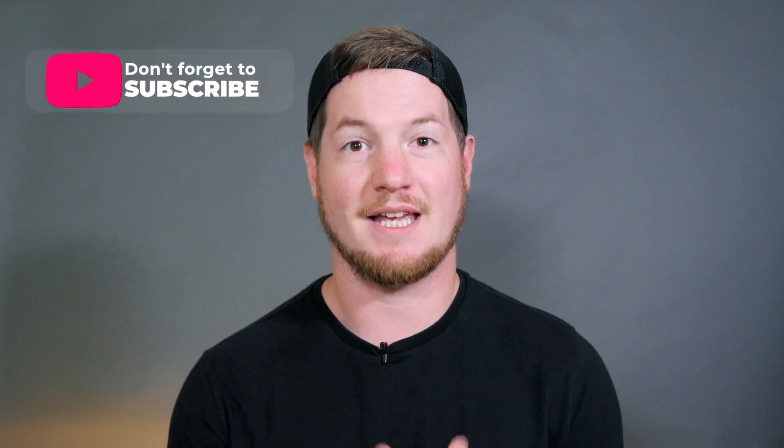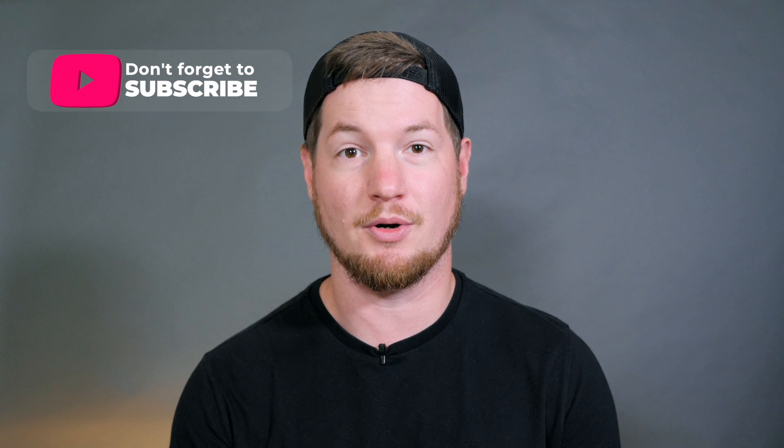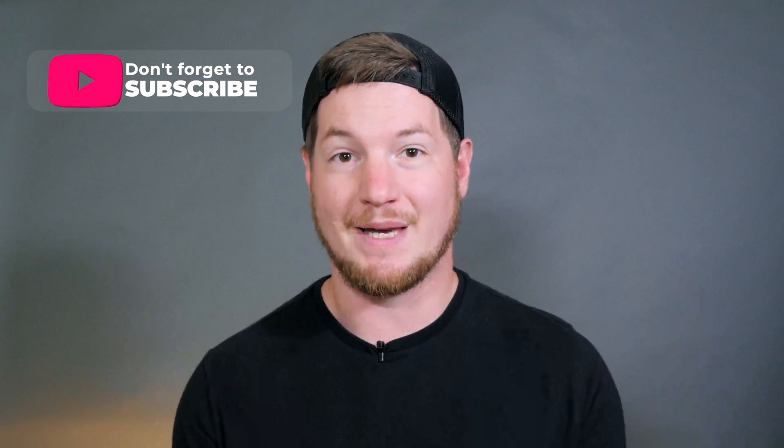That's going to do it for this video today. Make sure you check out the free church video gear guide in the description below — it's got helpful links for the best gear for churches specifically and it's going to help you find what you need for your budget. Thanks for watching, I'll see you next time.